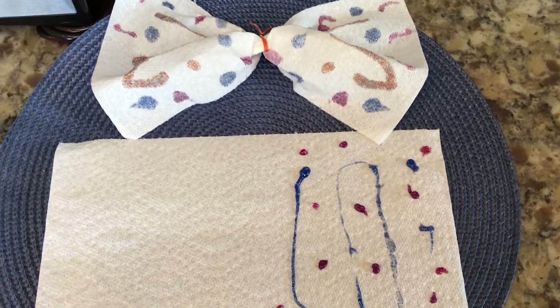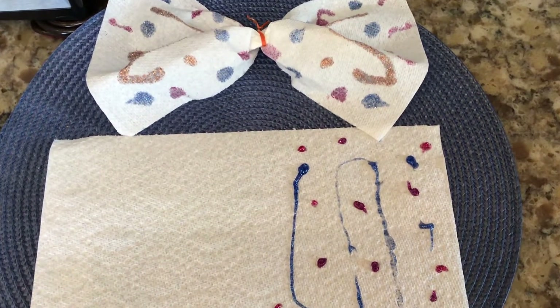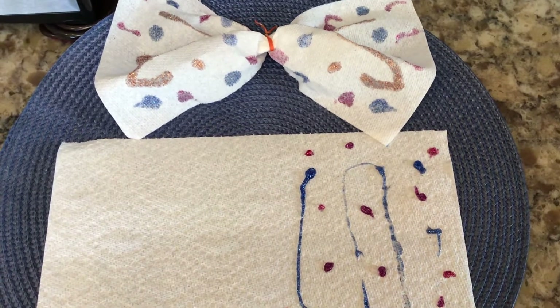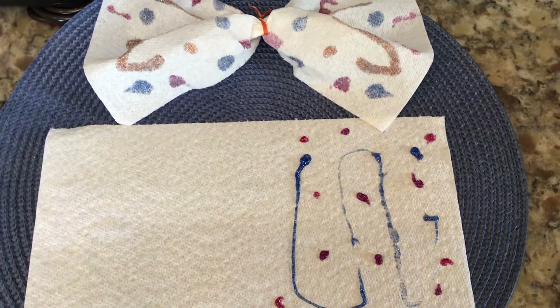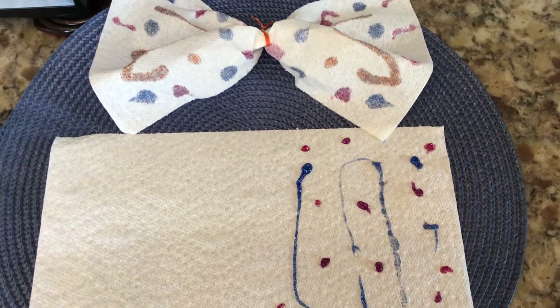Hello everybody! Here's a fun craft that you can do today for your art project. Now I don't have all the supplies like we would have at school, but if you can look around your house and gather a few things, you can make this.